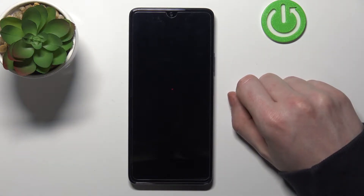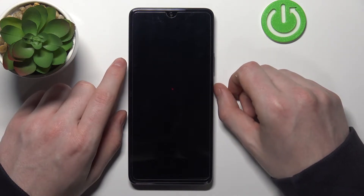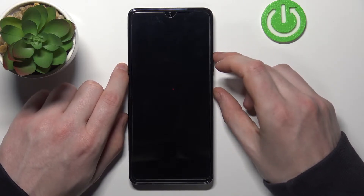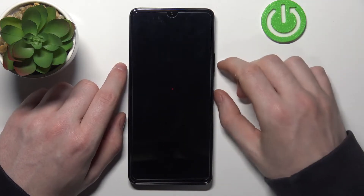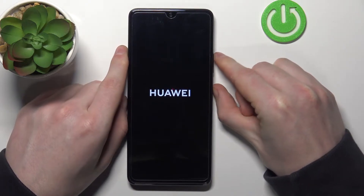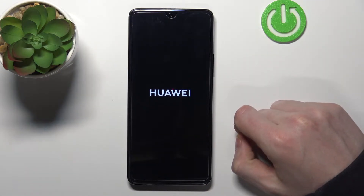Now in order to hard reset our phone we'll need to hold our power on key and the volume up key at the same time and do it until you see the Huawei logo, then let go. Just wait till the boot menu shows up.